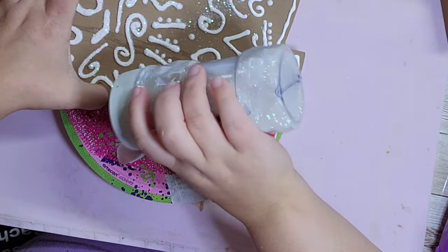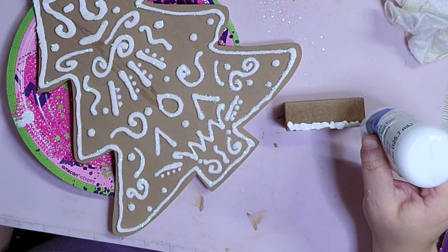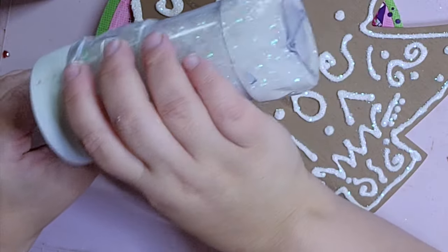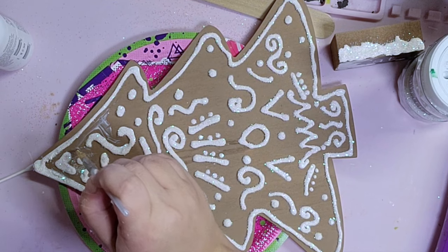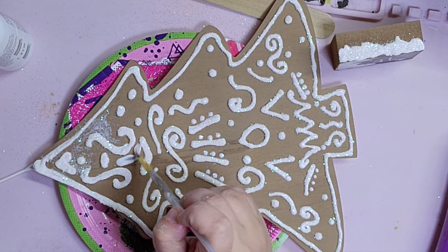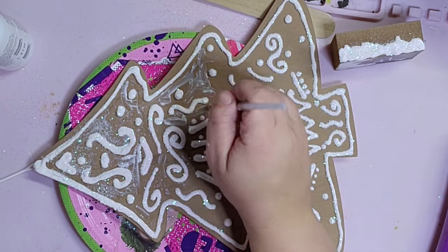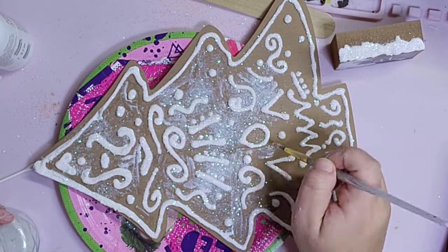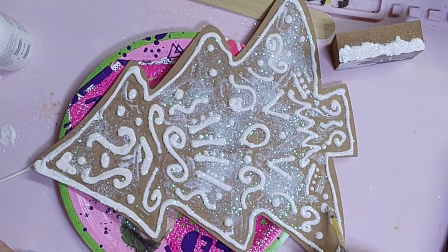I'm going to sprinkle glitter all over the tree, then turn the little block on its side so the skinnier side is facing up, add some puffy paint to the bottom to look like melted snow, and then add some glitter on that as well. This little piece is going to be the base for our tree so it can stand. I took a small paintbrush dipped in Mod Podge and painted around all of my designs, then sprinkled glitter. I loved how this came out — it's probably one of my favorite DIYs in this entire video, absolutely gorgeous. I do a gingerbread themed kitchen for Christmas every year so this will go perfect in my kitchen.